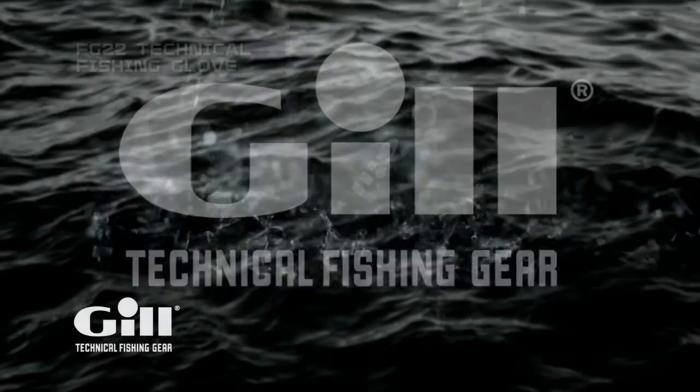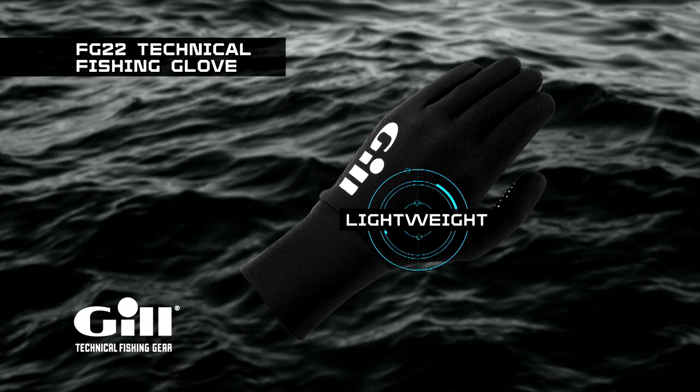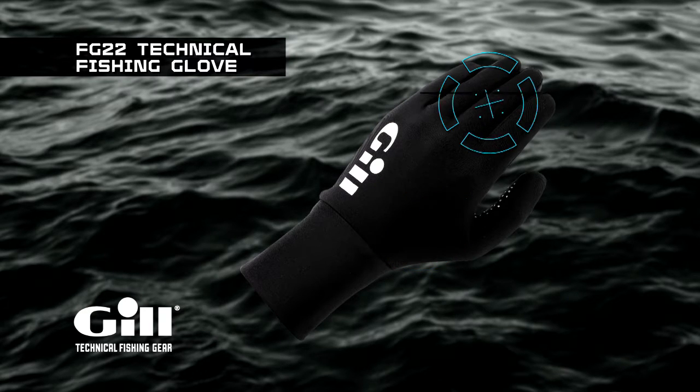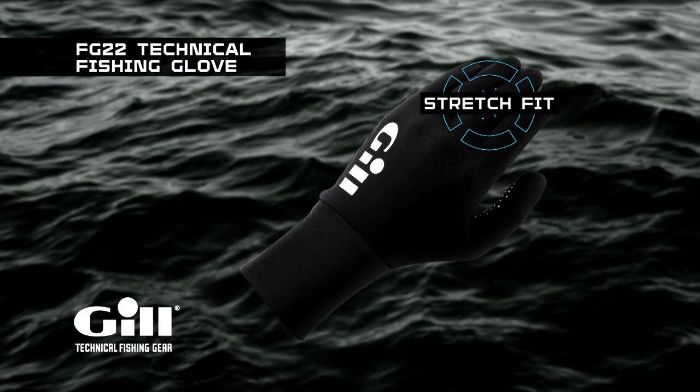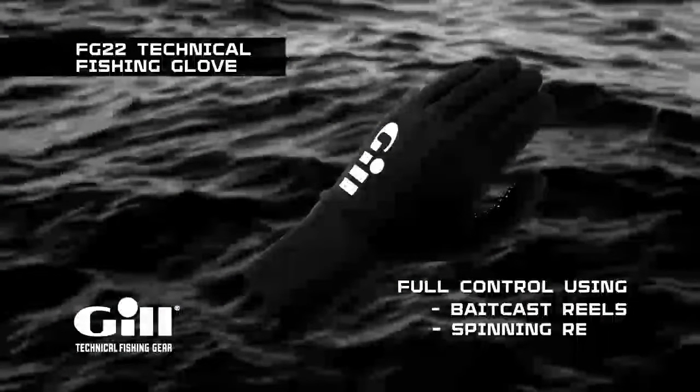New from Gill this year is the FG22 Technical Fishing Glove. This lightweight, full-finger design is for day-long use in cooler conditions. The stretch fit allows the angler to sense the line and control the cast. Maintaining feel and dexterity are absolute keys when wearing gloves and fishing in cold weather. These performance gloves allow you to have full functionality and control while using bait cast or spinning reels.